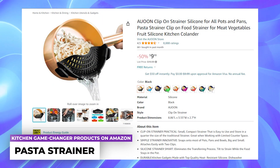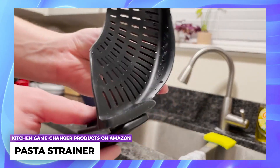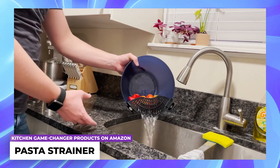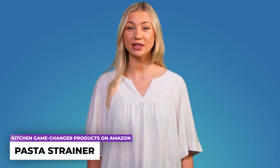Pasta strainer: a conveniently small and compact strainer designed for easy use and effortless storage, taking up just one fourth the space of a typical strainer. Ideal for situations where counter space is limited, it effortlessly attaches to the majority of pots, pans, and bowls regardless of their size using two easily operated clips.